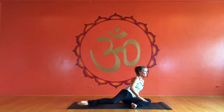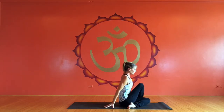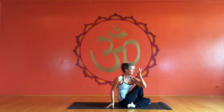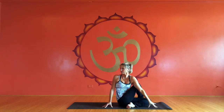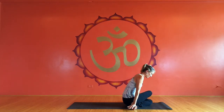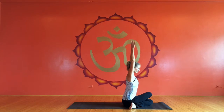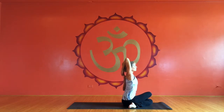This time coming around for Ardha Matsyandrasana, taking the twist — whatever variation of the twist you want to take. And then moving right back around for Gomukasana. I like to place my hands on my feet and lift my hips to kind of snuggle my hips down between my heels, and then taking Gomukasana arms.